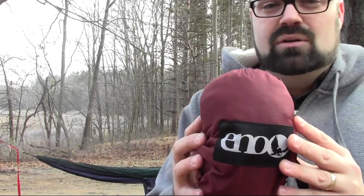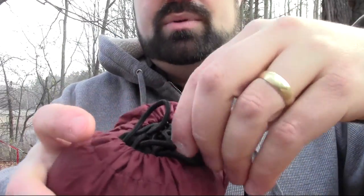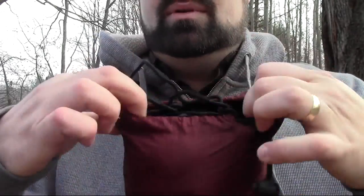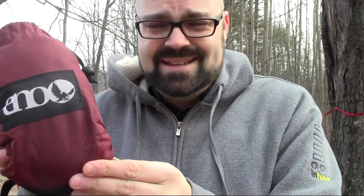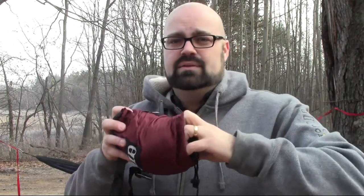The product I want to review today is the ENO bug net. I definitely recommend it for bug nets in terms of hammock camping. I want to show you how to set it up and talk about some of its features. It comes in a bag just like this — very similar to the ENO hammocks — the bag is attached to the bug net just like the bags on the ENO hammocks are attached to the hammocks. It has a little buckle right here.